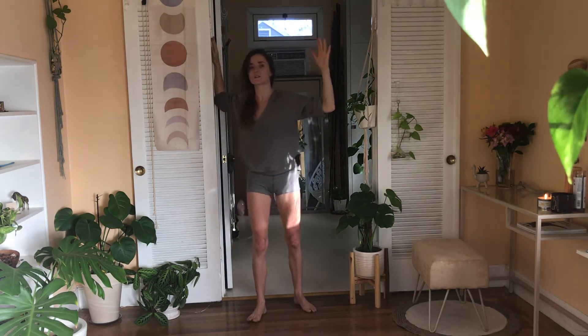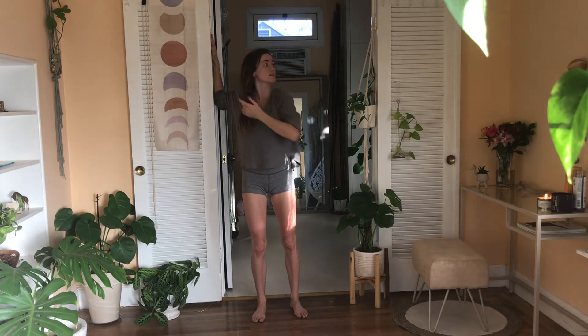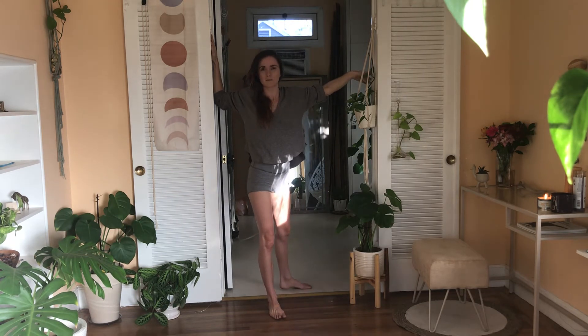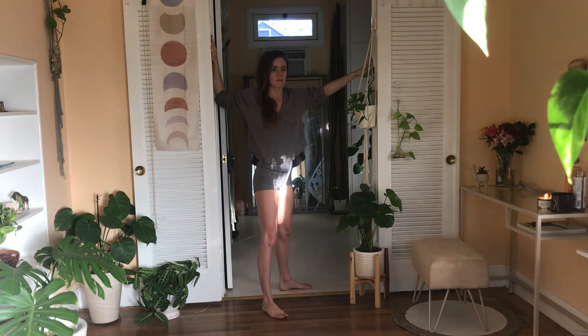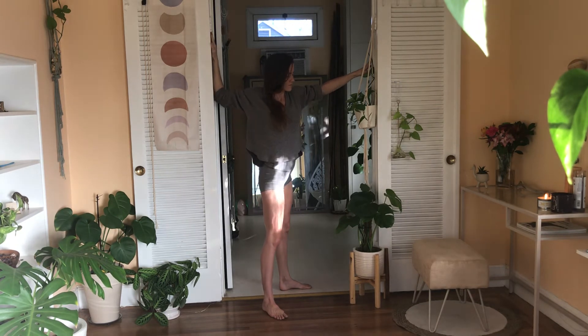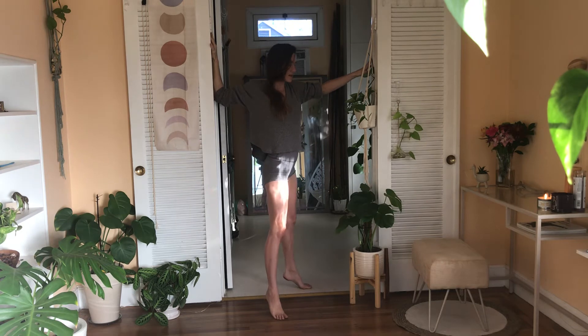With your next inhale, bring it into a cactus arm. Find a wall nearby and place your palm on the wall. If you're lucky you have a door jamb nearby so you can use your other arm as a little bit of leverage — don't be too crazy. Start to open, and you can move up and down as you open, look side to side.